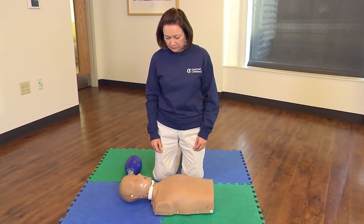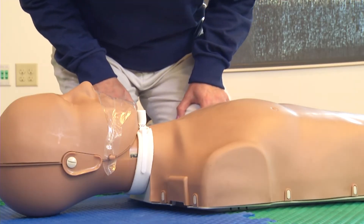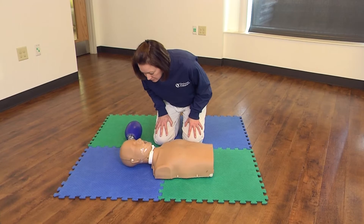Check for breathing and signs of life. Watch their chest for any normal movement. Look for signs of life and breathing for no more than 10 seconds.